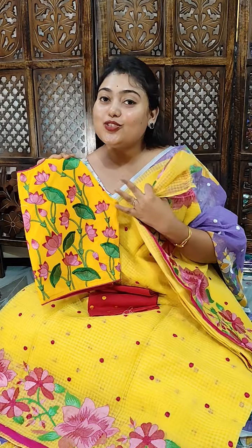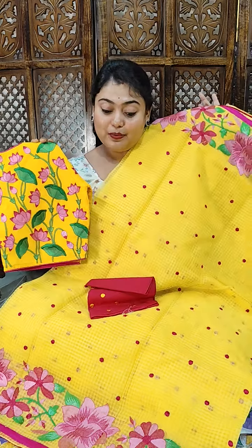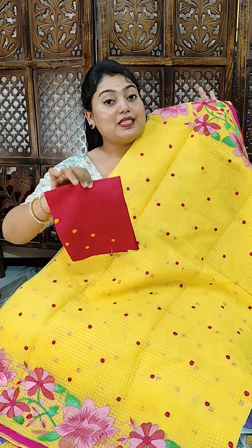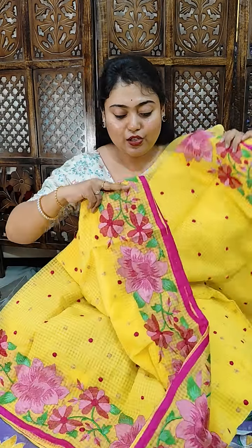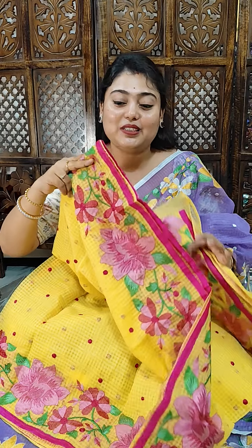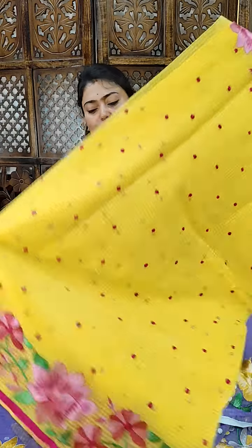You can wear any kind of blouse with this. Many blouse design videos will be uploaded with various designs. These are all cotton blouses — you can pair up a cotton blouse with this kind of sari. This is the general blouse piece, so one meter comes along with it. This is a beautiful lotus color — lime yellow color.